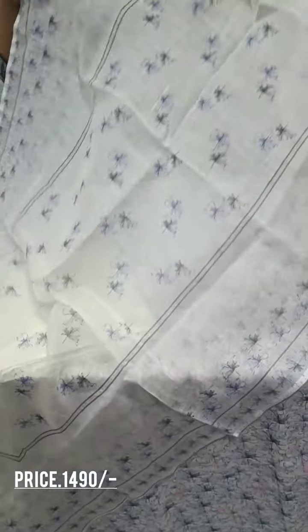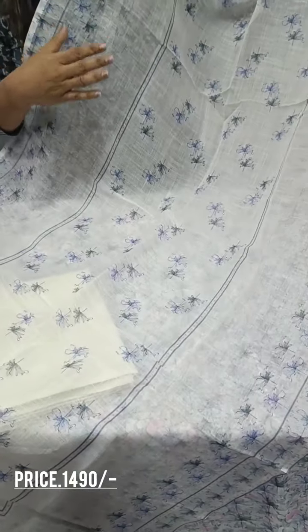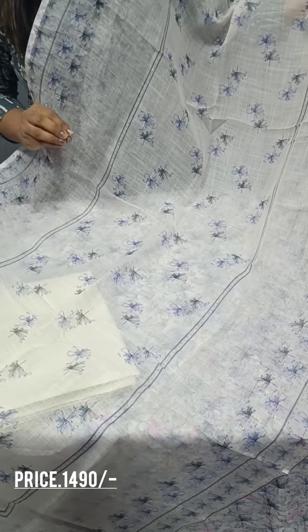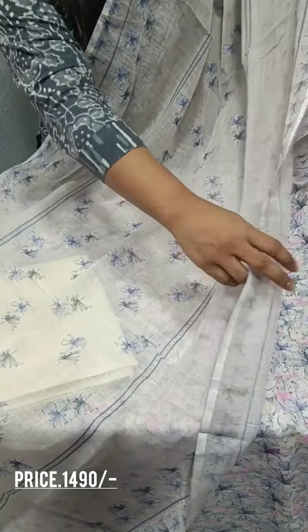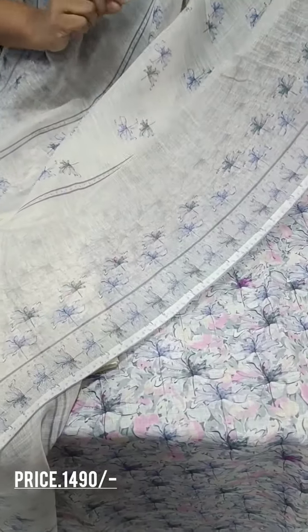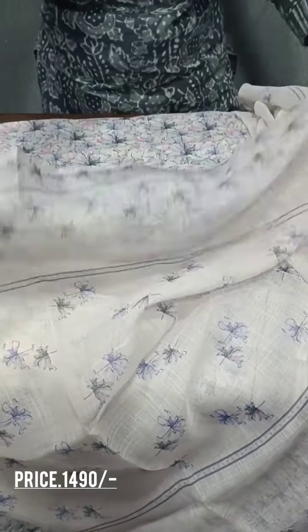We have a floral print. These are beautiful, but they can also be used on the bottom.